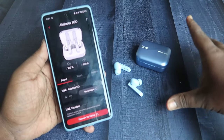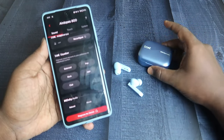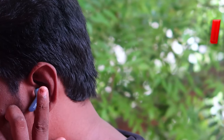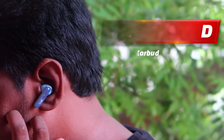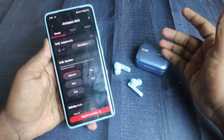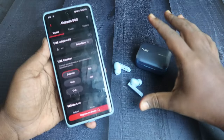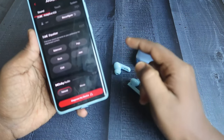In this application you can see the earbuds battery percentage, but not the case battery percentage. This time, Boat brings Dolby Audio support on the Airdopes 800. Once you press and hold the left earbud, you can enable Dolby Audio or switch to adaptive EQ or balanced equalizer modes.